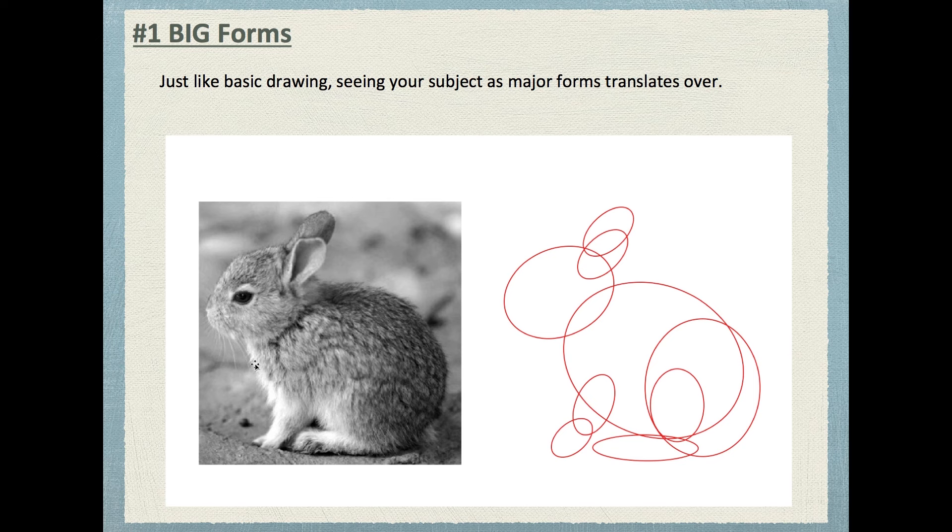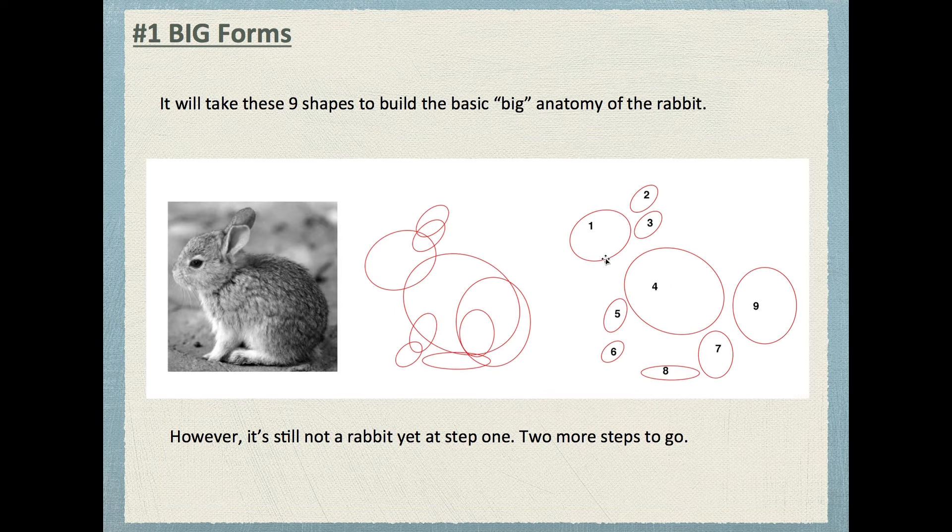If we were to sculpt this bunny rabbit, by understanding the major and minor forms that compose its structure, that would translate directly into sculpting. You would basically use, as a beginner, nine shapes — nine different pieces of clay in the general shape — put them together, and then mold them to begin looking like the rabbit. This is the way I'd advise you as a beginner if you've never sculpted before.